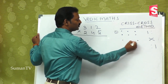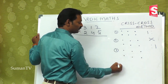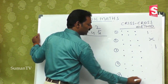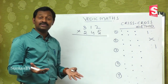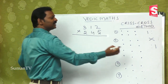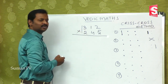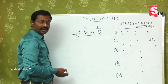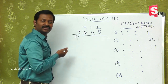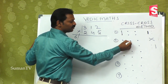For 3-digit by 3-digit there are five steps. First step: the extreme left digits. Second step: the cross of the first two digits. Third step involves the extremes and the middle. Each step may give a double digit — when you get a double digit you will do balancing.